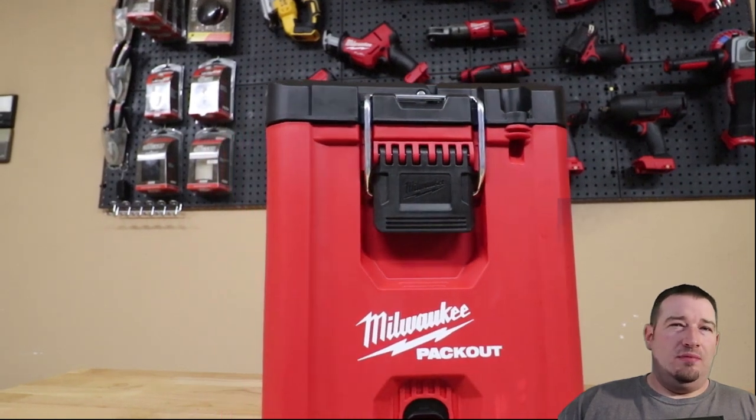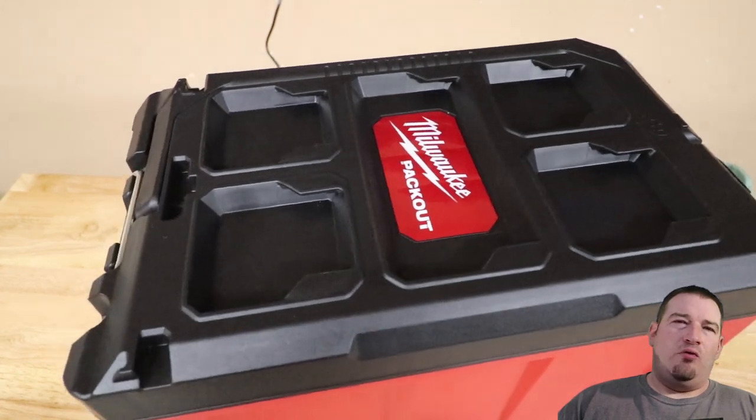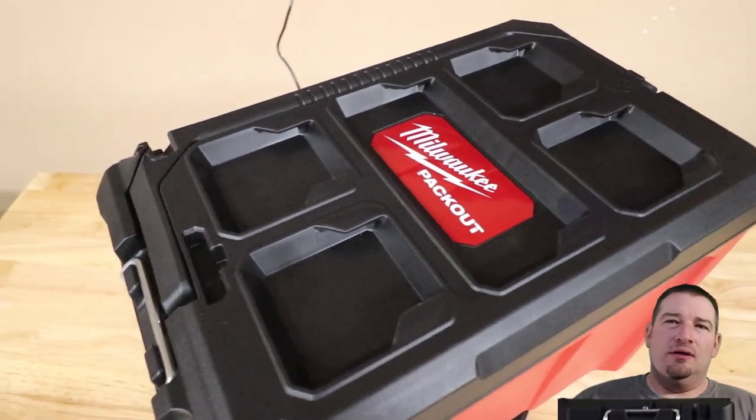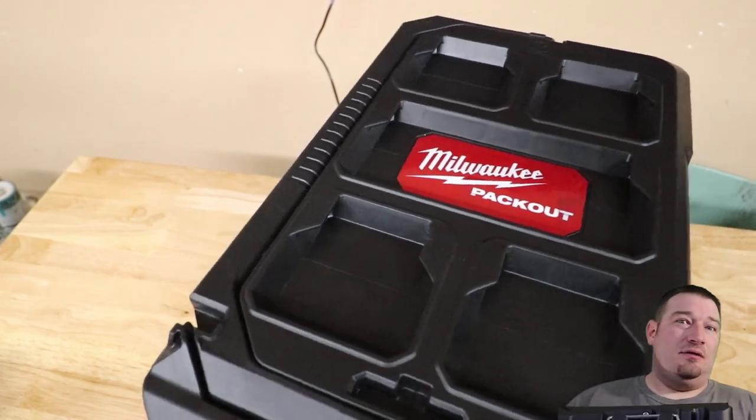Today we're going to show you the new Milwaukee Packout compact toolbox, model number 48-22-84-22. So let's get started.